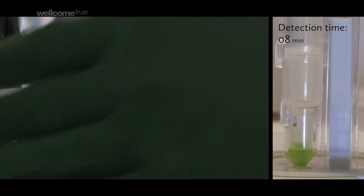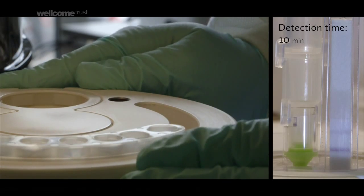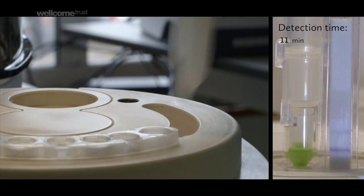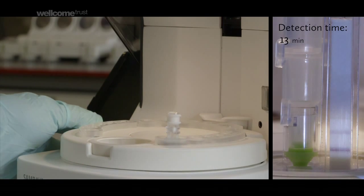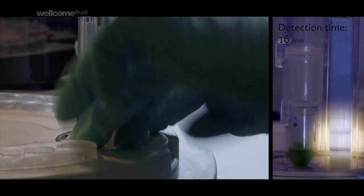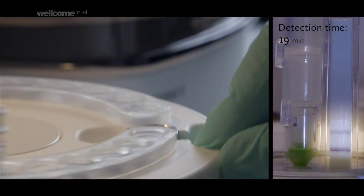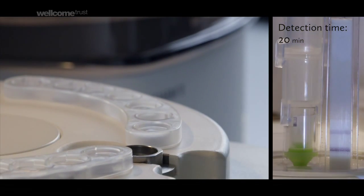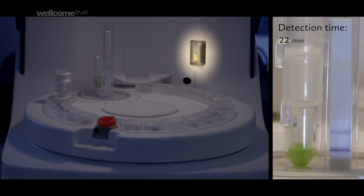We also simplified the detection of nucleic acid of DNA by making the detection almost like a pregnancy test, so that is visual. Two lines means it's positive, one line is negative. The machine itself also has a camera, which then reads the results automatically.